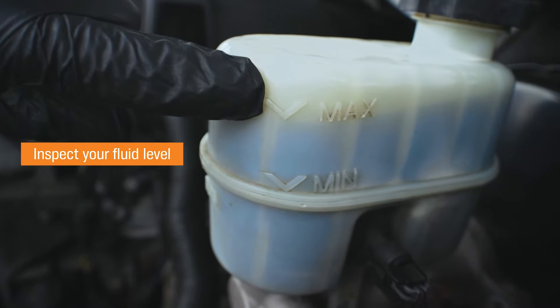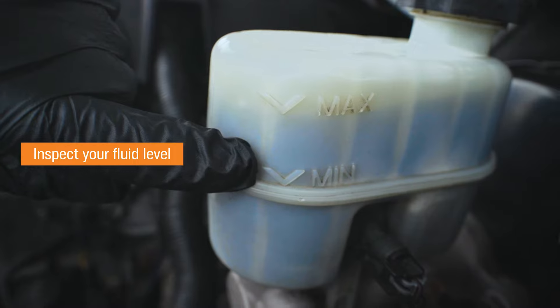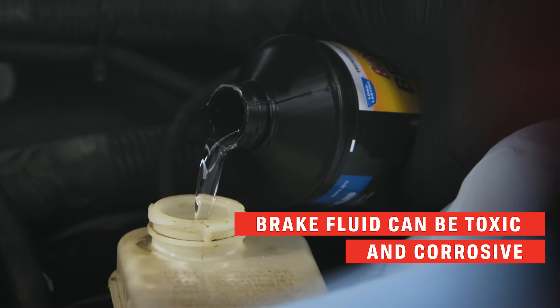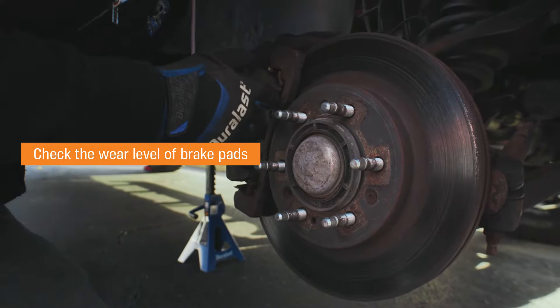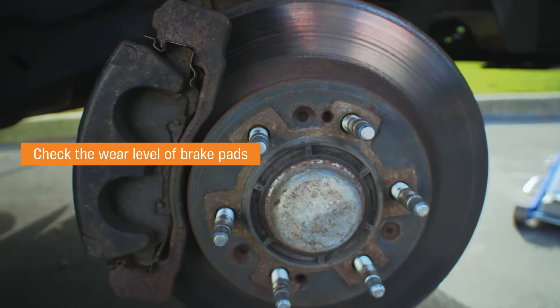Step 2: Inspect your fluid level. Check to see it's at its recommended fill level. If not, it may need to be refilled. Worn out brake pads can cause low levels, so inspect the pads or ask a professional.